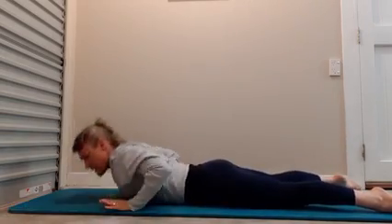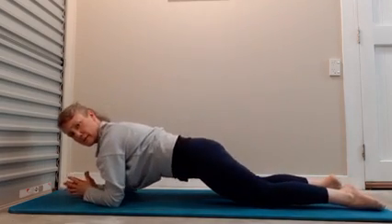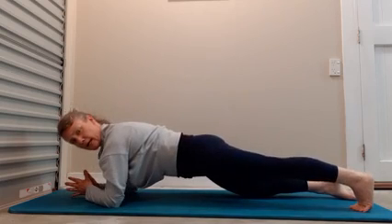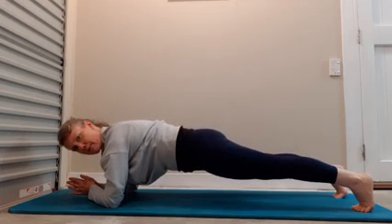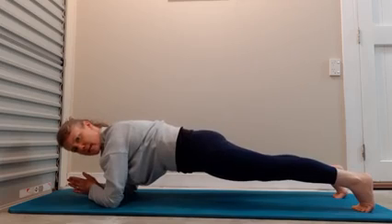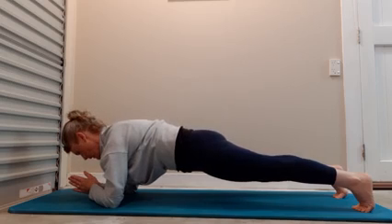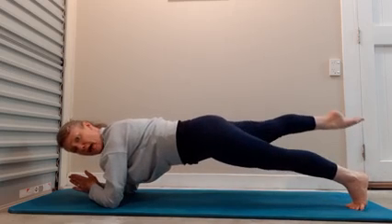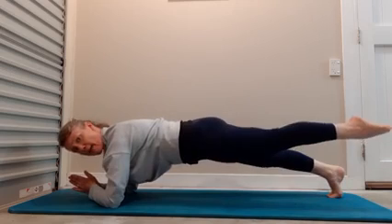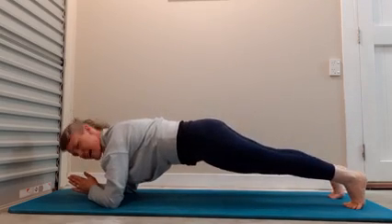Roll your hips side to side. Come down onto your forearm. Straighten one leg, straighten the other — hold and breathe. Plank. We're opening up through the front body, strengthening into the back body, feeling our core working. Holding and breathing. You can lift one leg up, lower down, lift the other leg up, come down. Keep going — up and down, up and down. Lengthen and lift, and lengthen.